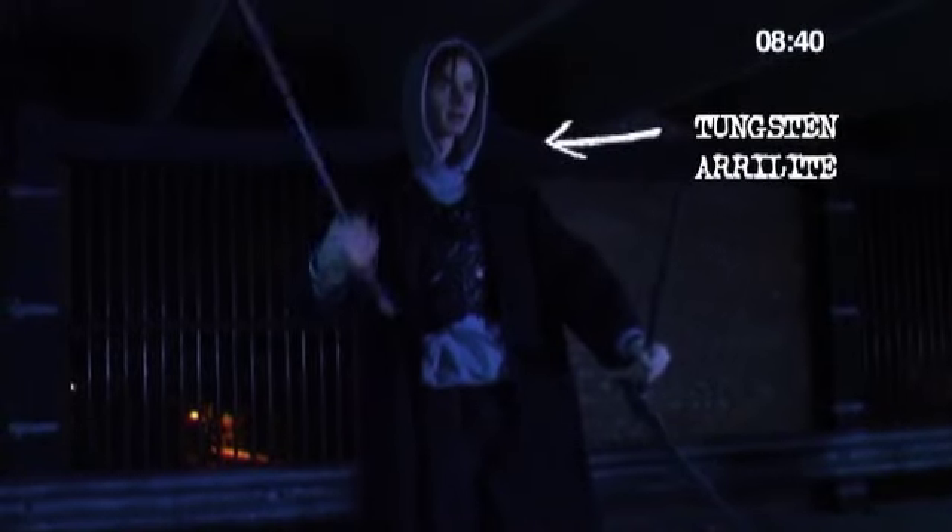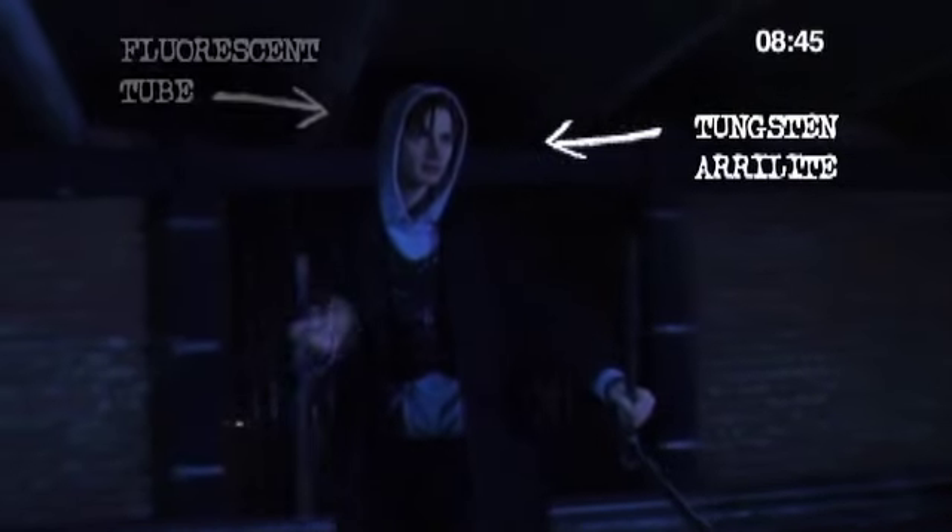Here Joe's lit by a redhead, then he turns and now he's lit by an overhead tube. There is a slight difference in colour — the fluorescence being greener than the tungsten lamp. But ultimately, who cares?